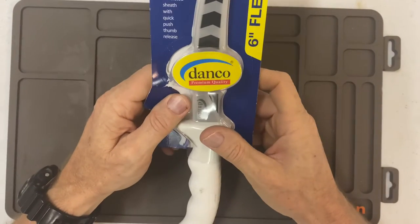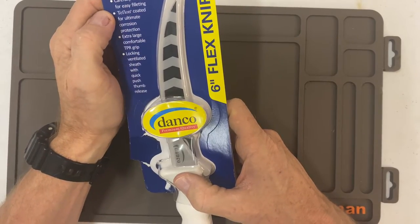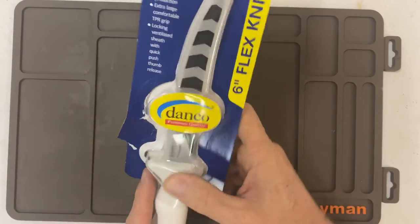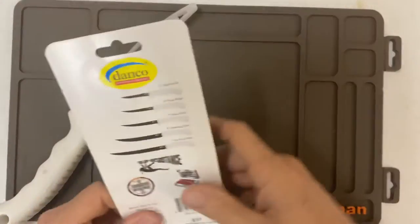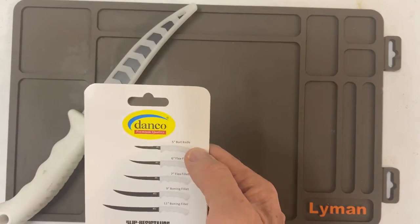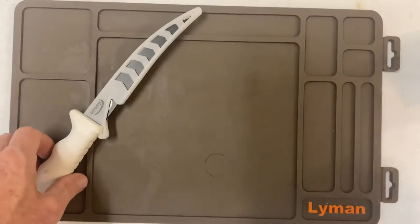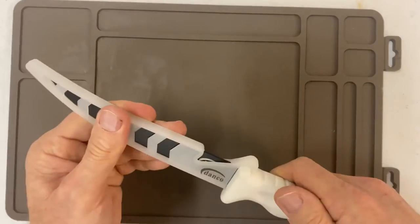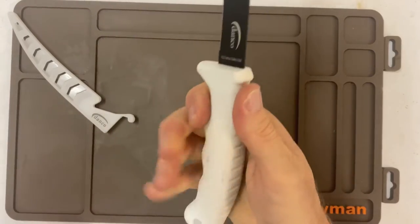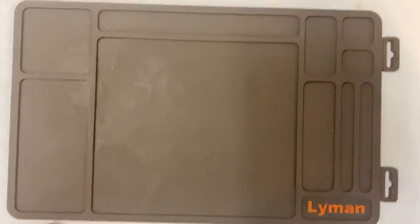I saw these on the wall — this is a six-inch flex knife by Danco. It also has 4116 German steel, Teflon coated for ultra corrosion resistance, extra large comfort TPR grips, locking ventilated sheath. On the back of the package you can see the different ones they have: five-inch bait knife, six-inch flex, seven-inch flex knife, nine-inch and eleven-inch bony fillet knives. This is the six-inch one — nice and sharp flex, actually pretty comfortable in your hand. Reasonable price.